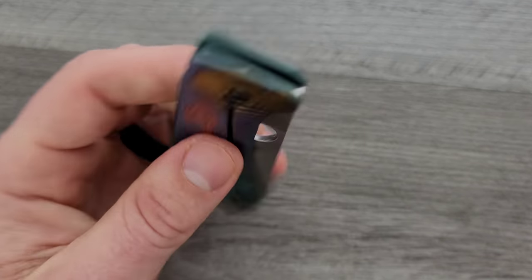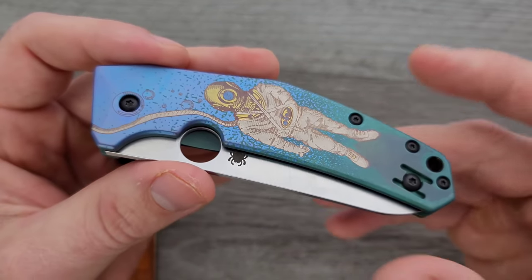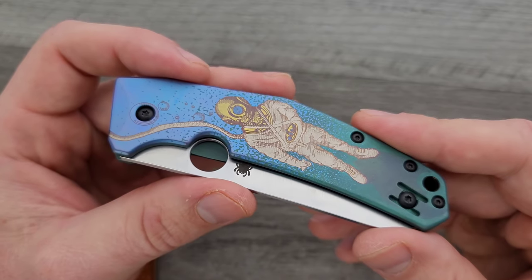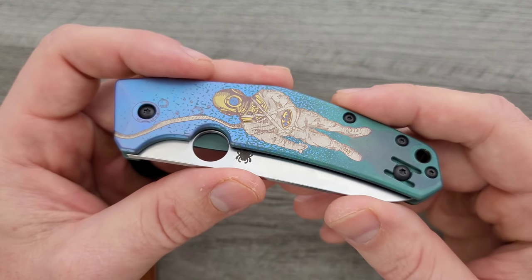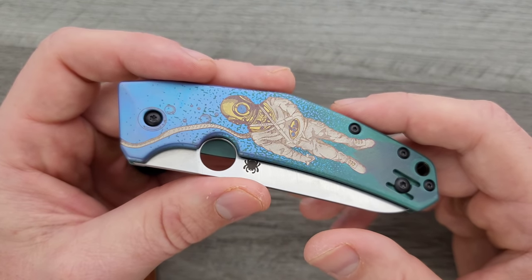Normally when we see, especially if we're talking about Spyderco, unique variants or special variants, it's a dealer exclusive or it's a sprint run. And generally what's involved with that is instead of black G10 we now have blue G10, and instead of an S30V blade we now have a 20CV blade.